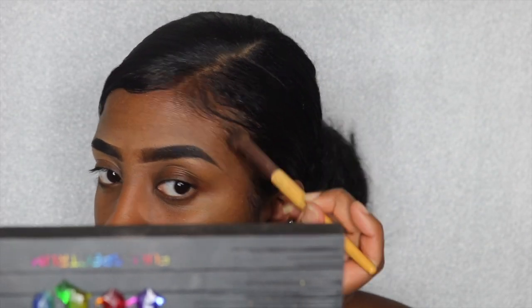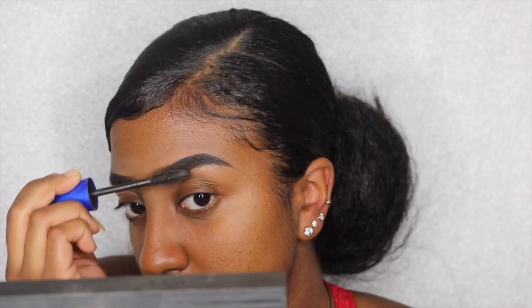This is another optional step. What I like to do is take waterproof black mascara and just brush it through my brows — that is what I use as a brow gel.